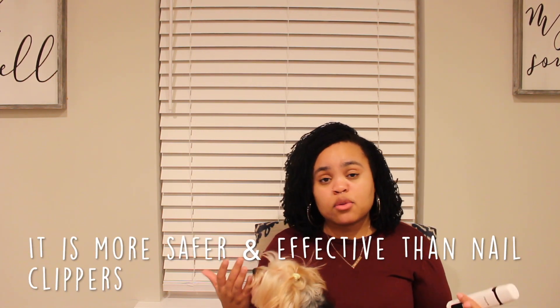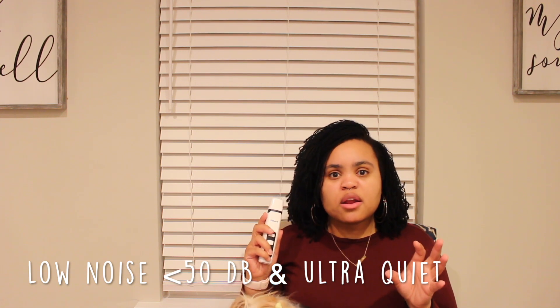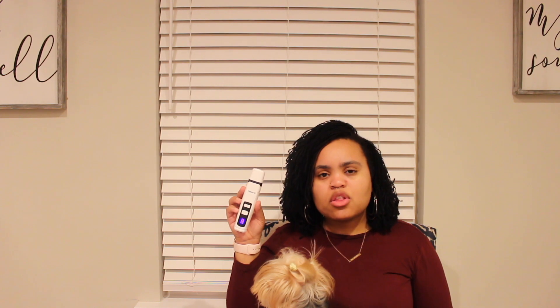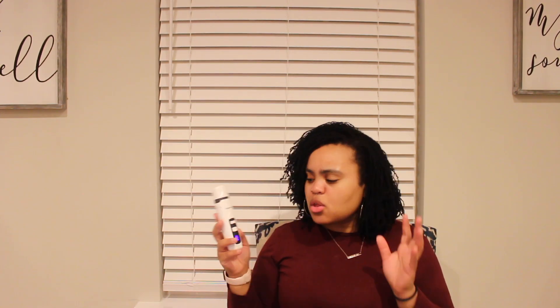It's not 100% foolproof — you don't want to grind down too far and you always want to look for the quick — but it is easier to not hit their quick with the nail grinder. Another thing I loved when using the Peturl nail grinder is how quiet it was. I've used other nail grinders and they're really loud, which stresses the dogs out. I'm going to turn it on so you guys can see just how softly it hums. You can hear it, but it's not a loud obnoxious noise. It's not too loud to disturb the dogs too much.